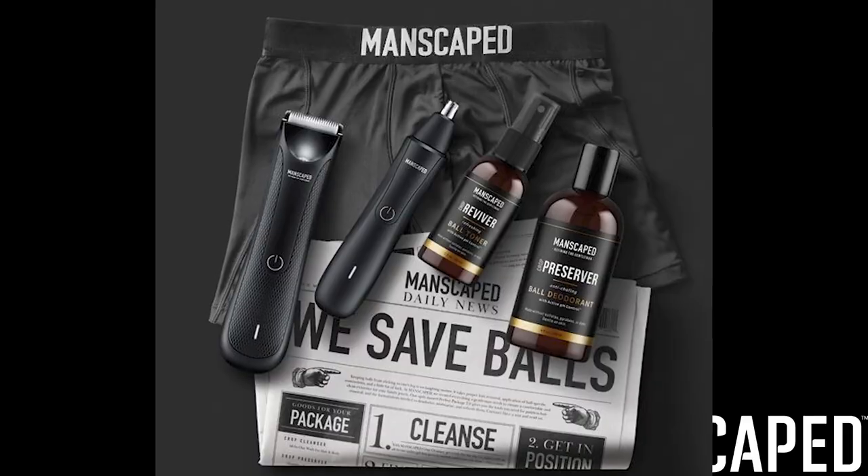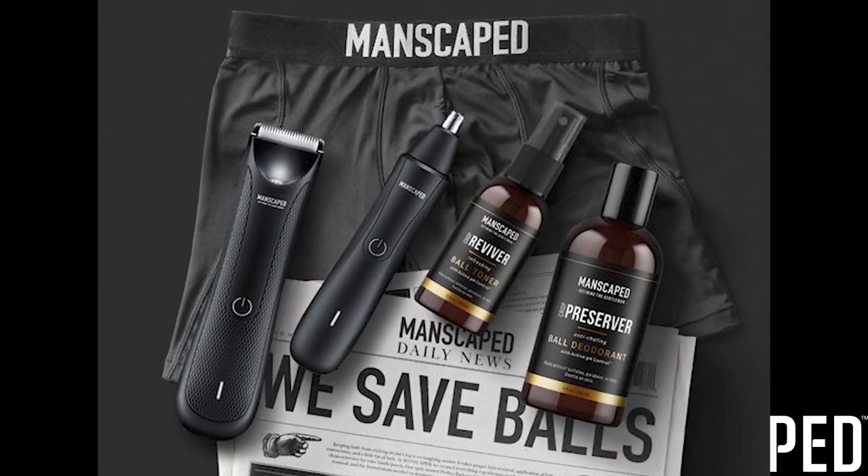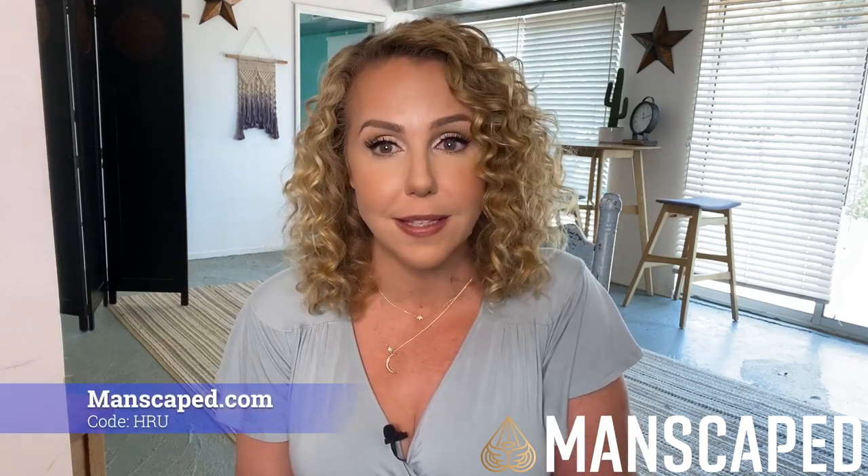Got bush? You definitely do — if you haven't started using the products from my sponsor Manscaped. Since I started working with them they've really expanded their product line. We've got the Lawnmower 3.0, their revolutionary cordless and waterproof electric body trimmer. They also have the Crop Preserver and Crop Reviver — a ball deodorant and a ball toner to keep your balls smelling nice and fresh. Get the perfect package and you'll get the ball toner, ball deodorant, the electric trimmer, a shed travel bag, and their boxer briefs. Use code HRU at manscaped.com for 20% off.